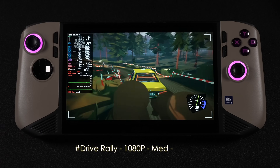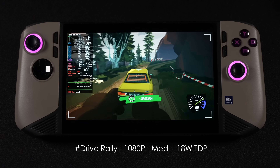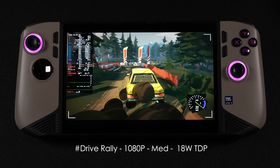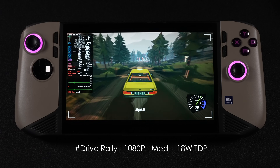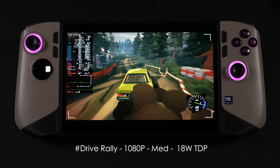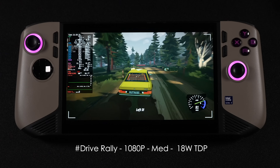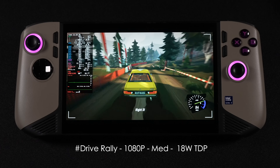The last game is Dirt Rally at an 18-watt TDP. This game runs really well at medium settings. If I go up to ultra, we're only in the mid-40s FPS, even in sport mode at around 30 watts. But here at medium and 18 watts, we can get a pretty steady 60 FPS. It's a fun, super arcade-y rally game — not a lot going on graphically, but I love the look. It kind of reminds me of Auto Moto East, having that cartoony style with a game like this is still pretty fun.